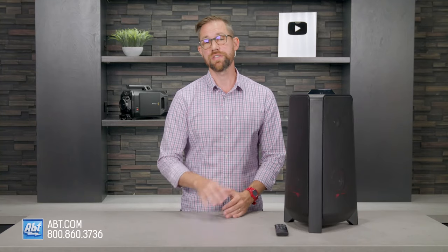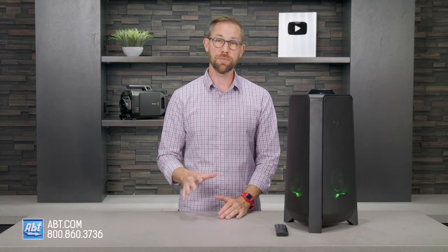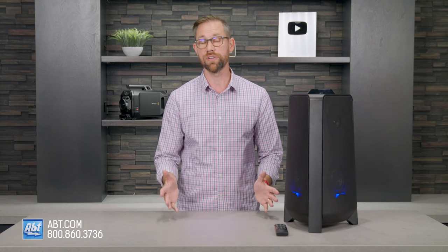Hi, I'm Carl from Apt, and in this video I'm going to be giving you a closer look at the newest Samsung Soundtower, the MXT40. If you're watching this on YouTube, be sure to click the link in the description after the video to see all of our latest prices, and don't forget to leave a thumbs up and subscribe to see all of our latest content.